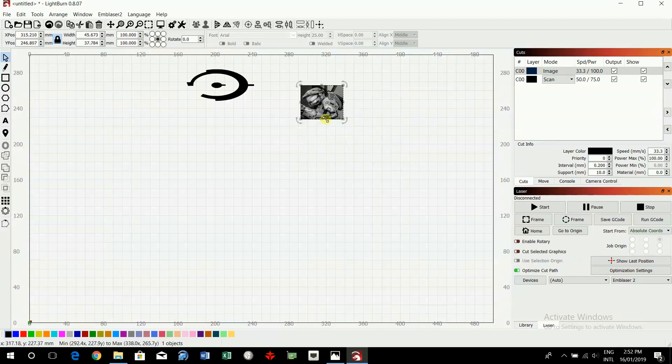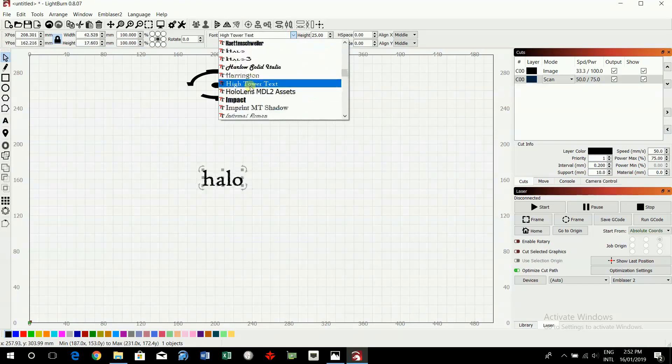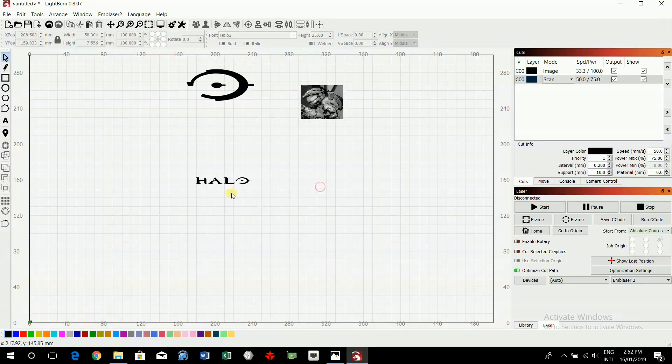I'm going to add a little bit of text as well. Select the text tool and you can type like that, then click off and back on. If you want to change the text it shows you what the fonts are going to look like. Type with any old font and then choose the one you want, or click on the text tool, type, click on the cursor and delete one of these. Now I've got everything I need.